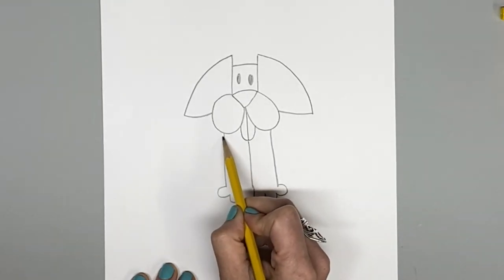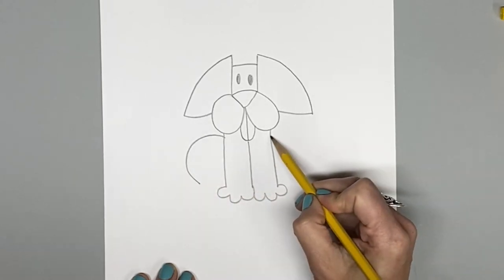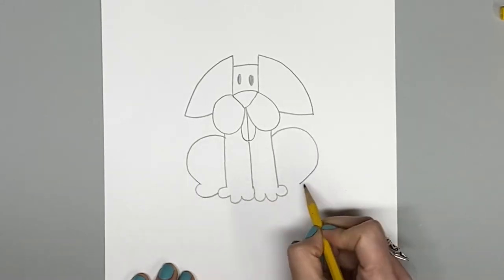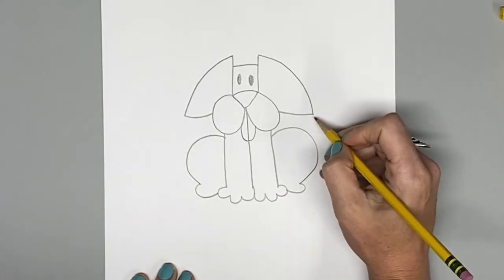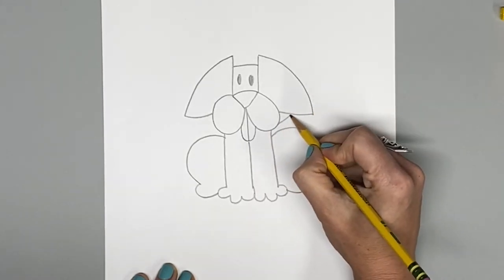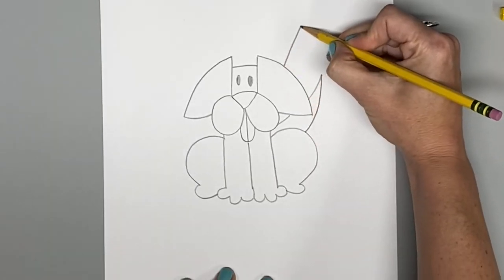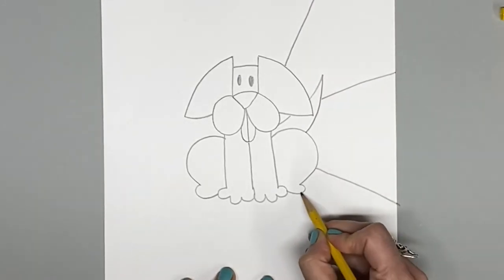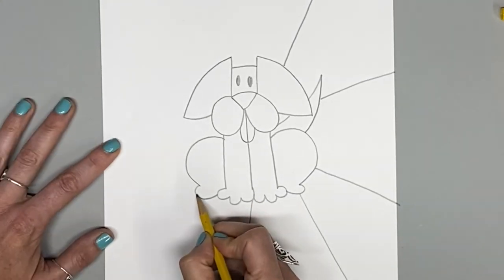For his hind leg, start on the top side, make a big curved line almost like a letter C, and then do the opposite on the other side. On the open end, make a little curve and meet back at the other foot. Then imagine where his tail might be in the back. Last, I'm going to create some lines radiating from the center puppy out to the edges — just think of it as rays of the sun. Don't make too many, as we'll be creating patterns within each section.